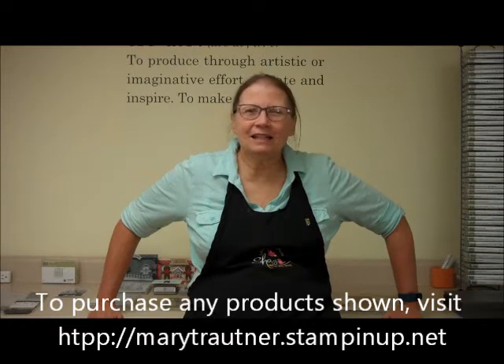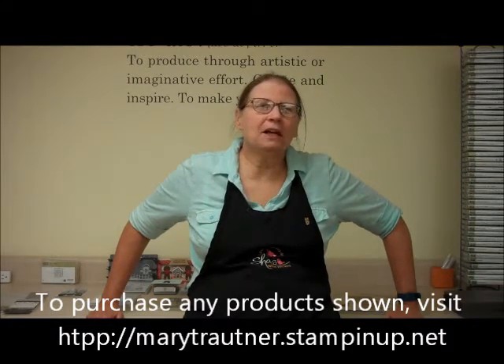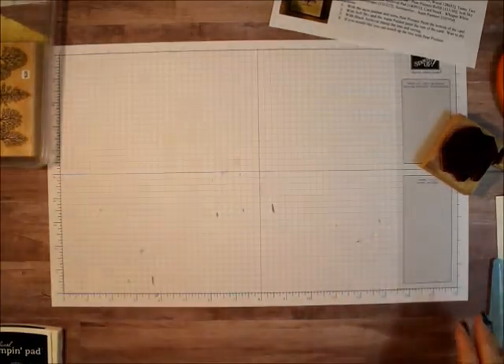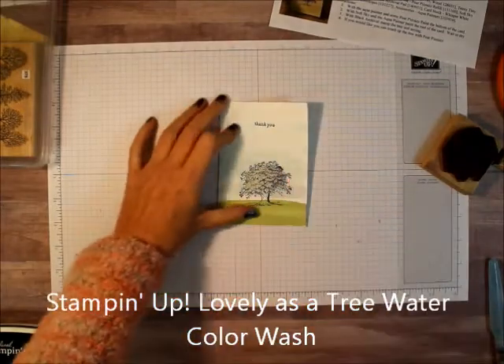Hi, this is Mary from Mary's Stamping Happenings and this is There's a Card Thursday. I hope you really enjoy this video on cards and if you'd like to purchase any of the products seen, you can go to my website at marytroutner.stampinup.net and click on shop now. Today I'm going to do a quick and easy card.